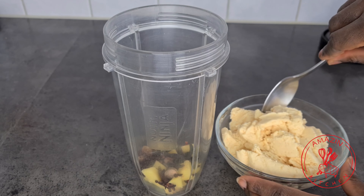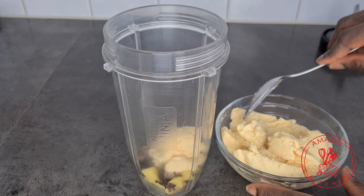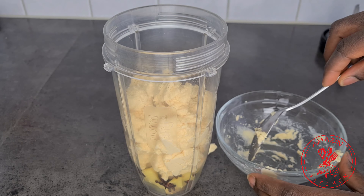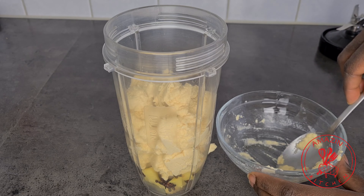Next you want to add your fermented corn dough to your spices. If you don't know how to make your fermented corn dough, you can check my previous video for how I make mine. This corn dough has a very smooth and fine texture which is perfect for this cocoa recipe.